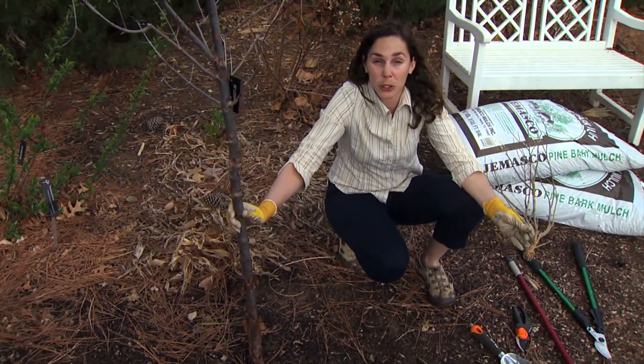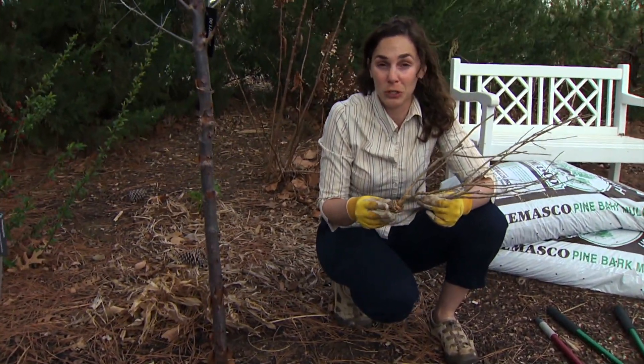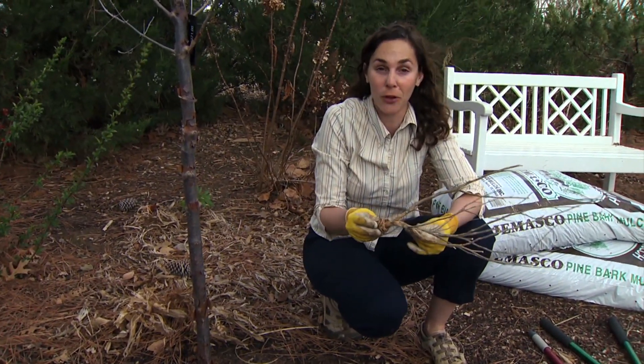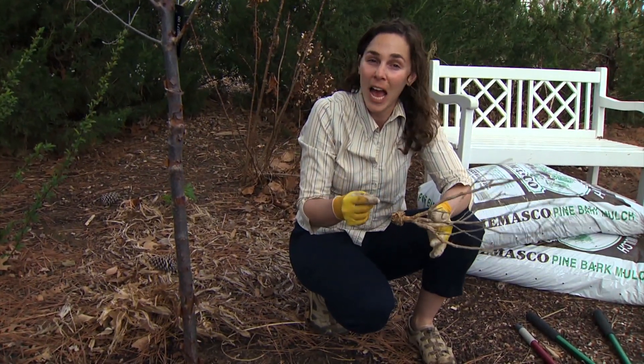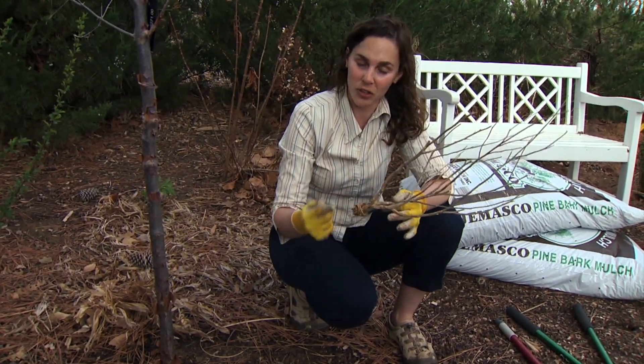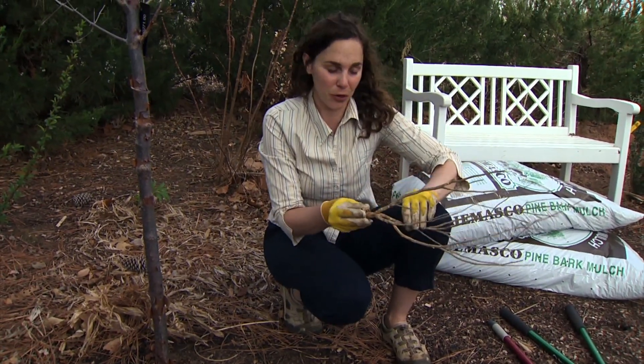A lot of times we purchase plants that are already having this problem from the garden center. So it's important to slide trees and even shrubs — pretty much all your plants — out of their container and look at the roots. If you see the roots growing in a circle in that container, you want to look for a better plant to put in your garden.